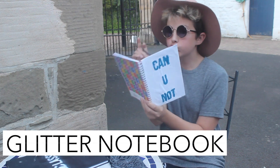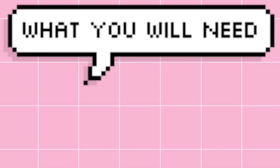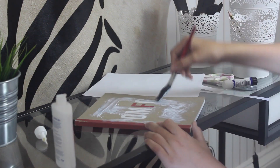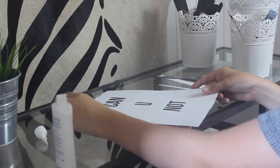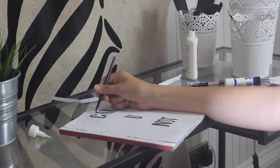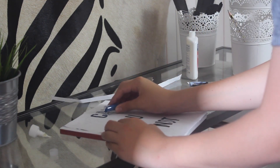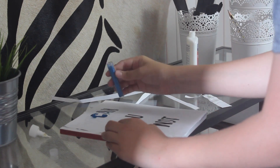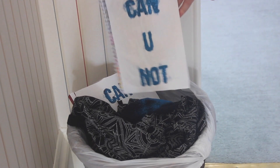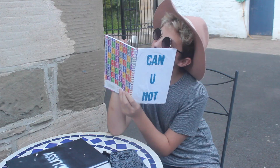The next notebook is this glitter 'can you not' notebook, which I think personally is my favourite one. What you will need is a notepad — it can be an old one — some glitter, and some glue. I printed out 'can you not' that I made on Word, cut it out, and glued it down onto the front of my notebook. I then put glue on the letters and sprinkled glitter over it. It doesn't matter if there's extra glitter around the letters — I left it to dry for 15 minutes and then shook off all the glitter, and it only stuck where the glue was. I love this so much, though I don't really recommend putting it in your bag because glitter might go everywhere.